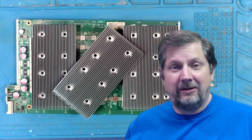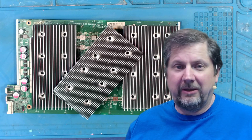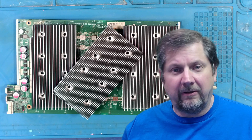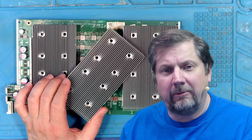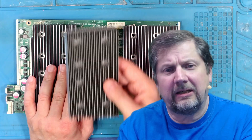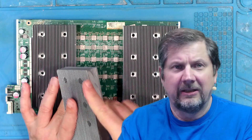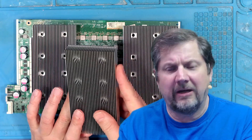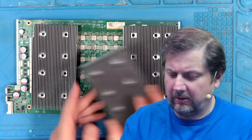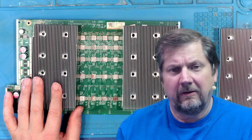Today we're going to talk about board 005. This board has been on this bench so many times, but today I'm going to show you my epic failure. When I took the board out of the miner, this center heat sink literally fell on the floor. Thankfully the way it fell, none of the fins got bent. The reason why it fell is because all eight nuts that hold it on — all eight nuts — the solder joints failed.